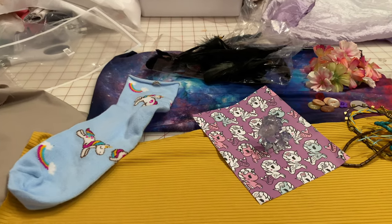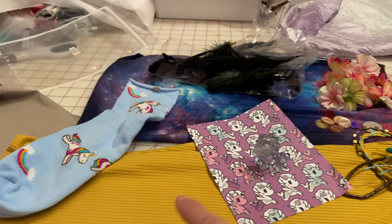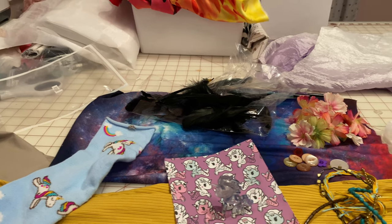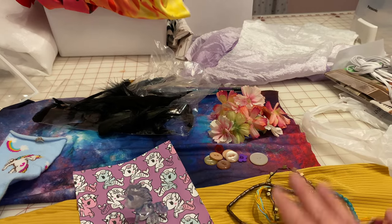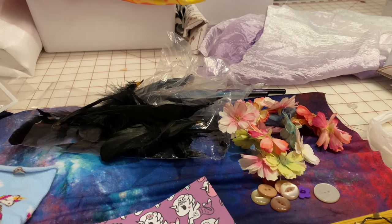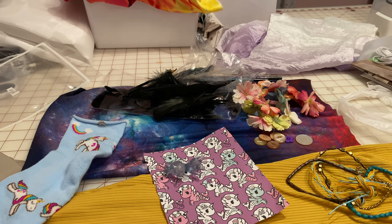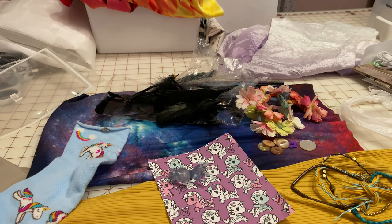Here are the items we have to start working with: we have the yellow knit, the sock. These are my inspiration items — the mer-unicorns, or mercorns, whatever they're called — the little unicorn figurine, the band with all the different beads on it which I found out was from a hat, the sort of space-themed fabric, the feathers, the flowers, and all of the buttons. Now you might remember from the last video — and if you haven't watched it, go back and watch it — that there was another piece of fabric I started working with.